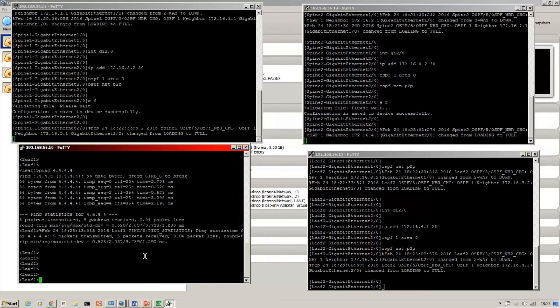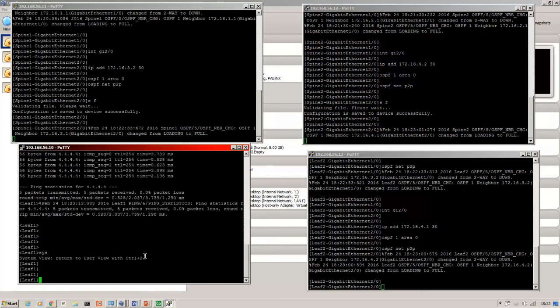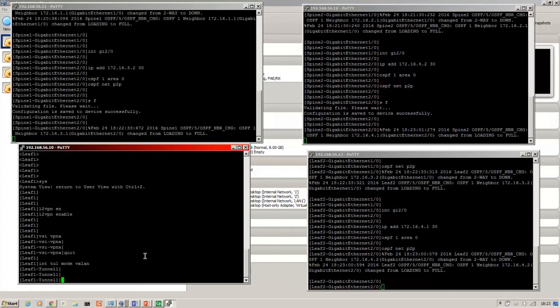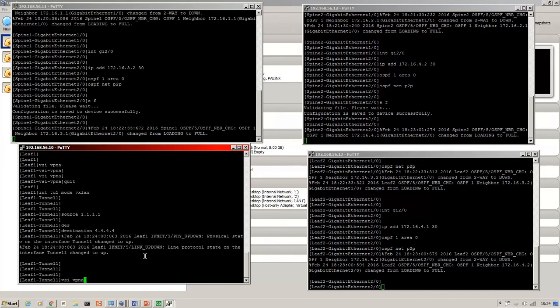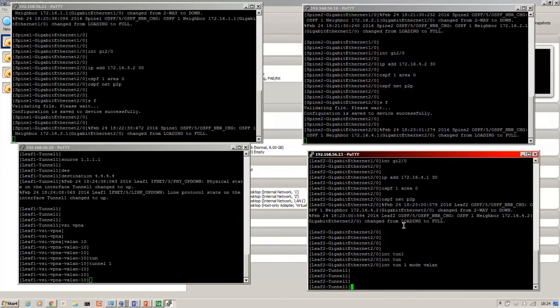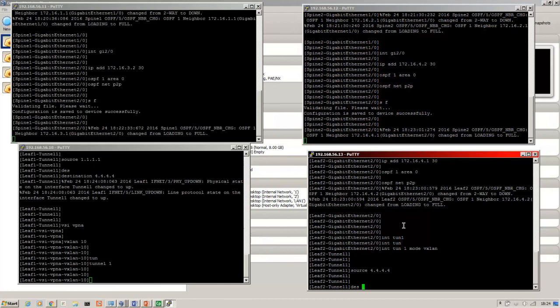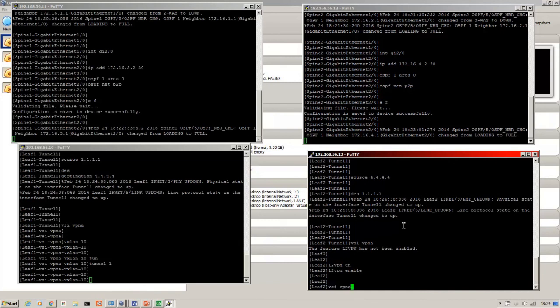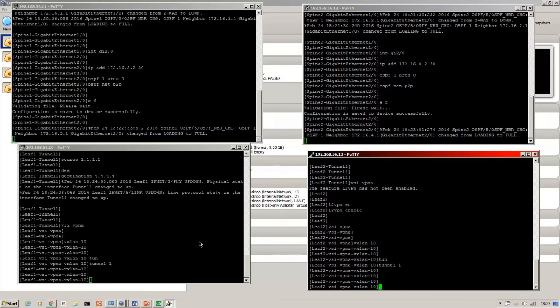Now on to building the VXLAN tunnel. We do this on the two leaves. The best order is to create the tunnel first. We create the source pinned to the loopback — the leaves are the VTEPs, so the source and destination for the tunnel are the loopbacks on the leaves. Then on the second leaf we just reverse the source and destination. LTVPN has to be enabled first. The tunnel is up.